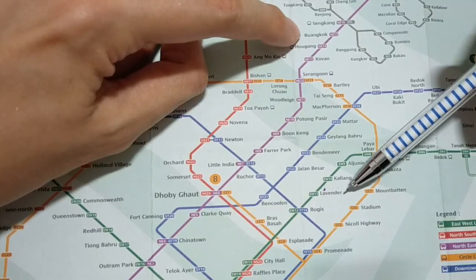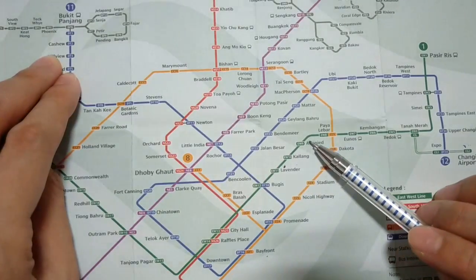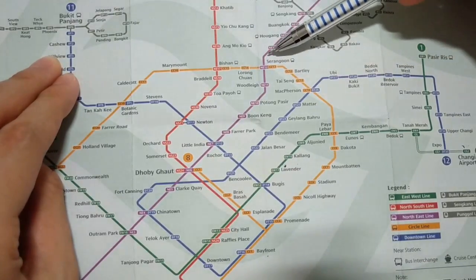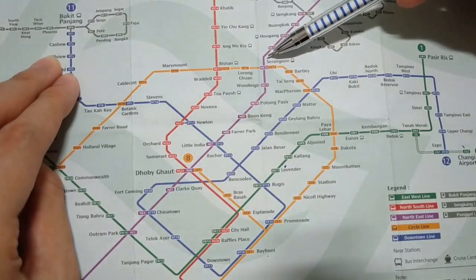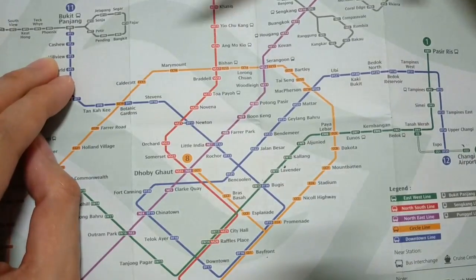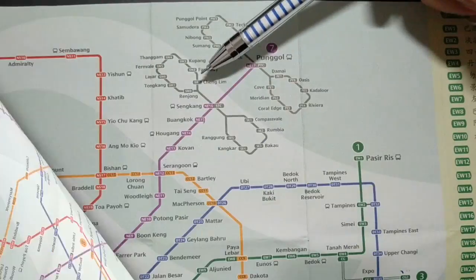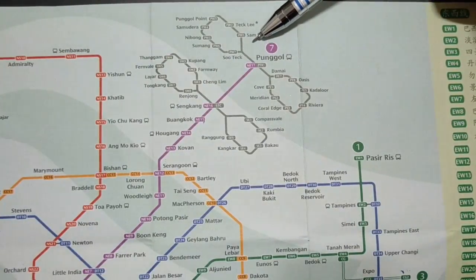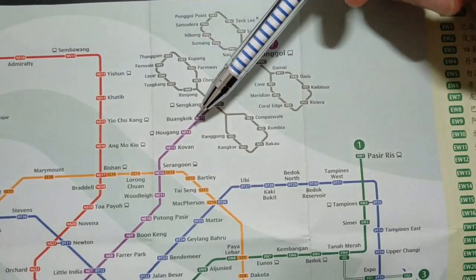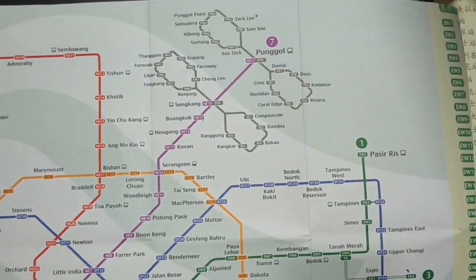If I travel from Lavender to Buangkok, I need to change trains twice. The first alternative is to take the green line from Lavender to Paya Lebar, then change to the orange colour circle line to Serangoon, and from Serangoon change to the purple colour north-east line to Buangkok. The second alternative is to take one stop to Bukit and change to the blue colour downtown line to Little India, then change to the purple colour line to Buangkok. By the way, the grey colour lines here are called LRT, which is something like a monorail. So if you need to go to, for example, Farmway, you first have to go to Sengkang MRT station and then change to the LRT to Farmway.